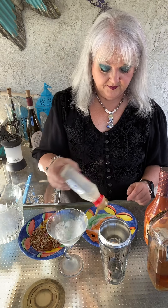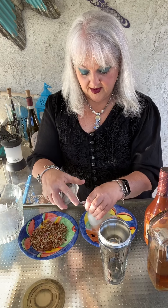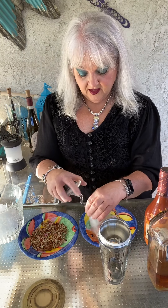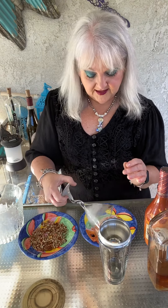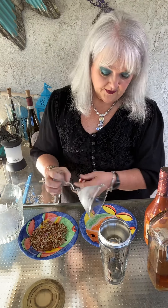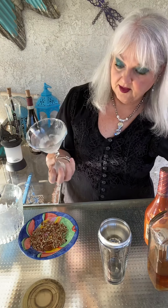We're going to start with a little bit of light corn syrup. We're going to take our chilled martini glass and do the rim around it. Now, if you have caramel sundae syrup, then you can get that caramel taste. But I don't have it, and I have light corn syrup, so I'm going to rim my glass with the corn syrup.